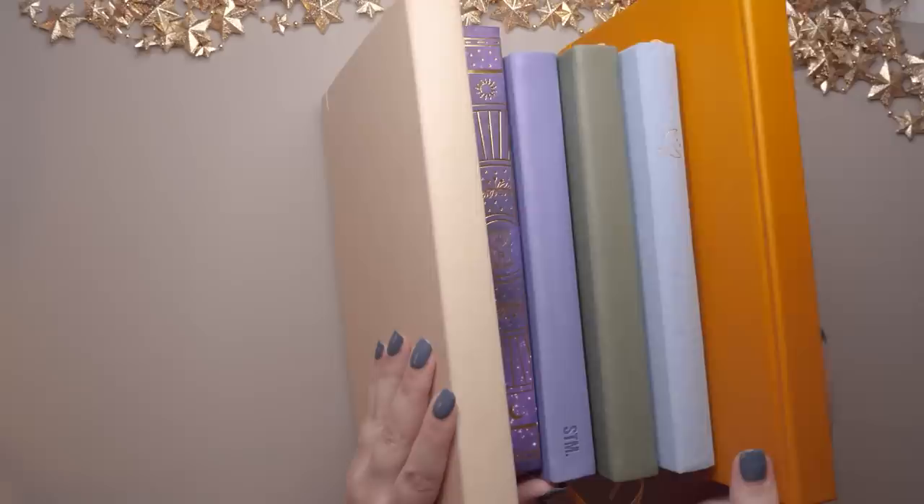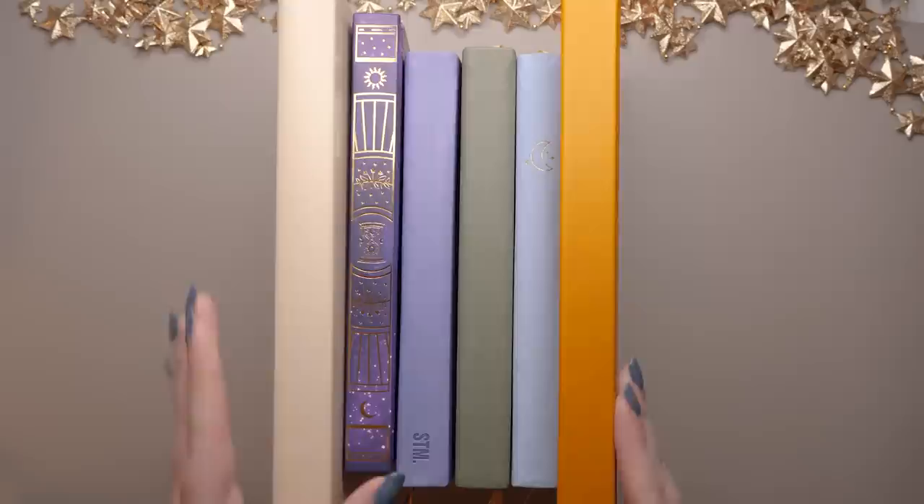I was thinking about the order I was going to present these journals to you in. I thought about doing maybe the one I'll use the most to the one I'll use the least, but I don't really know. I can't predict that, so I think we're just going to go with the obvious and then fly by the seat of my pants.